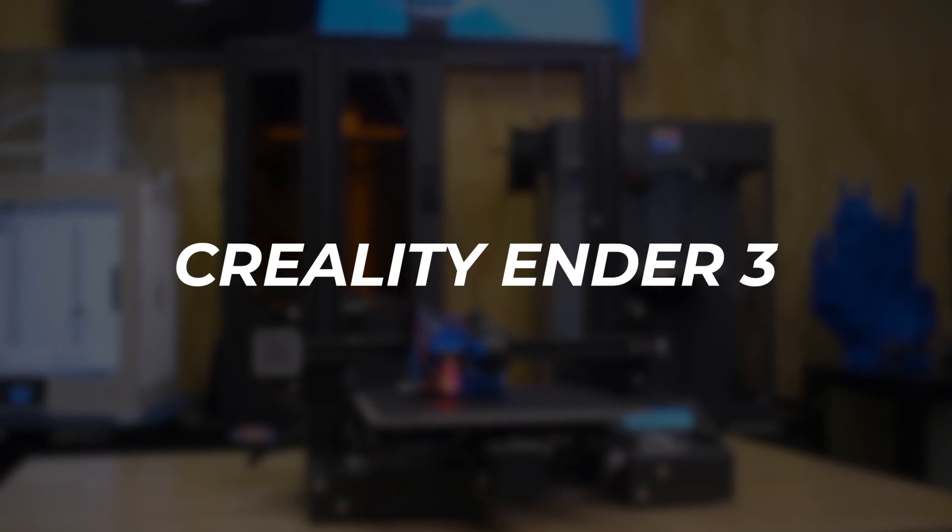Even though the Pulse XE is bundled with a purpose, you still have the option to pick and choose additional upgrades to build a printer right at your price point with all the features you need.